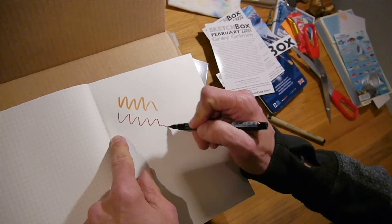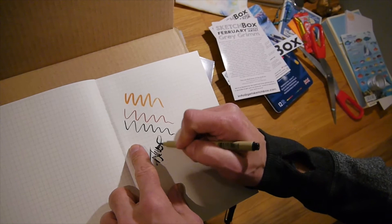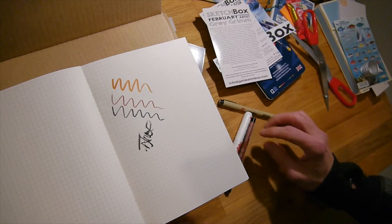Oh, I like this — hey, that's kind of similar. It's very nice. I'm excited about using this stuff.